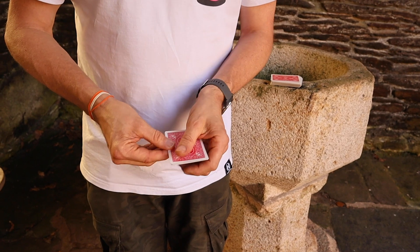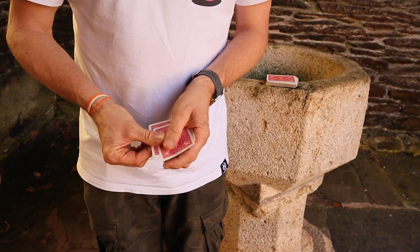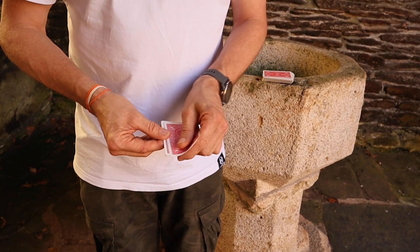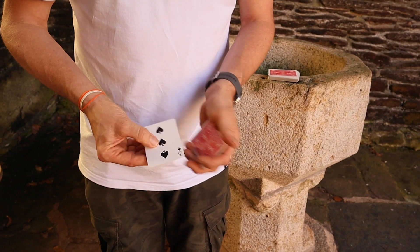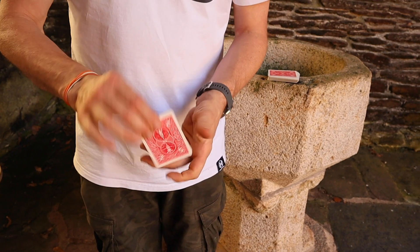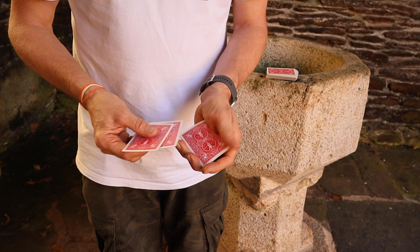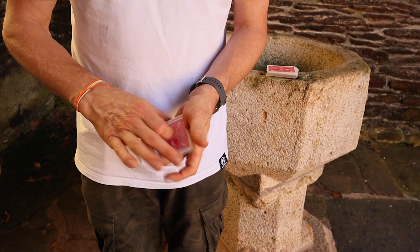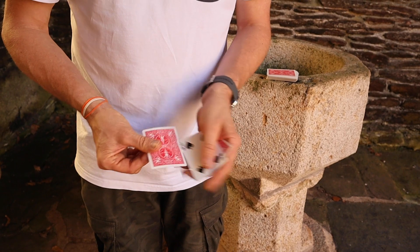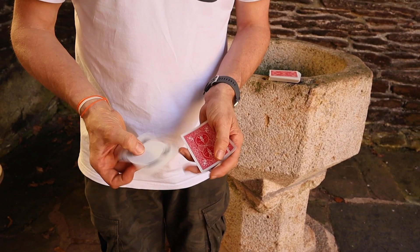Now all I've got to do — you can see that the cards are all face down. Another little shake like so and you can see that now the three turns face up. And we'll take this card — you can see that the four, two, three and four cards are face down. A little shake and now the four turns face up, just like so.